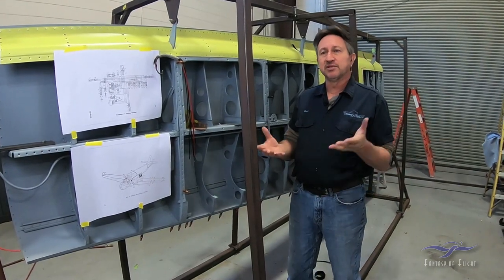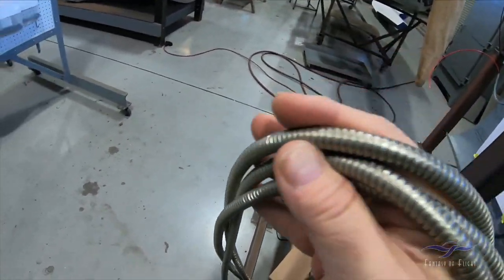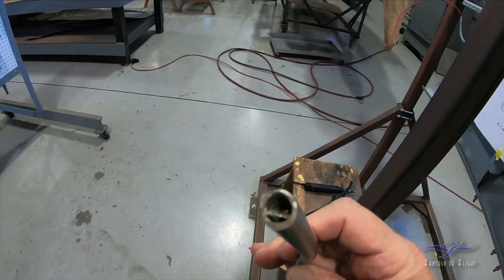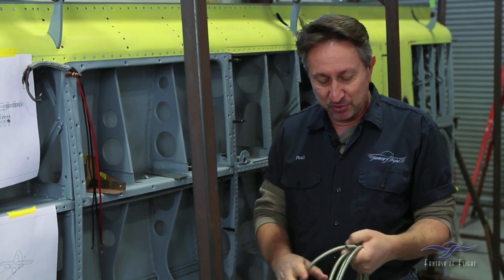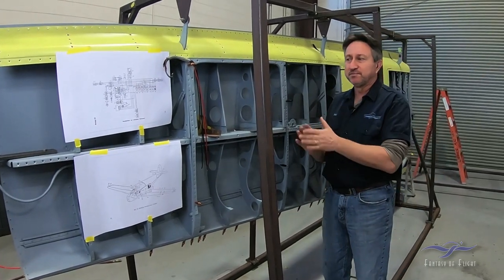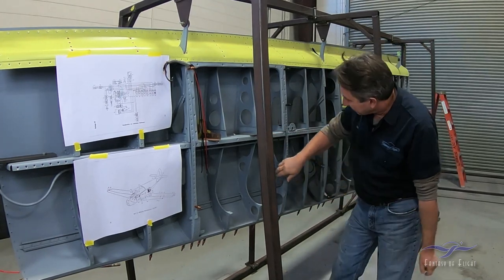Another thing we found in the Restoration Supply catalog was flexible conduit. The wing doesn't have any, but the fuselage has quite a bit — and it was actually missing in some places and damaged on the wing. I looked in the catalog and they actually had it. Guess what it's called? German conduit — which is just wild. It's the exact same material that's in the airplane, and you can buy as much as you want. Thinking outside the box, for really old pre-World War II airplanes you have to look at different suppliers. Wiring's almost finished, everything's cleaned up, and new wire is installed.